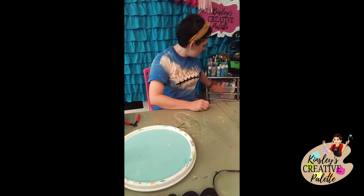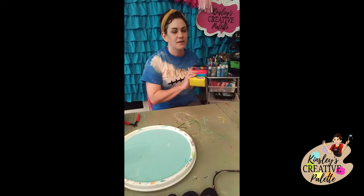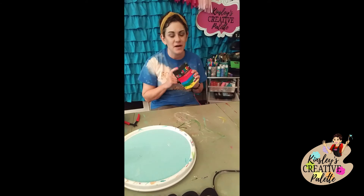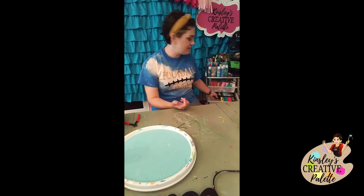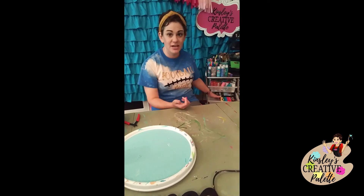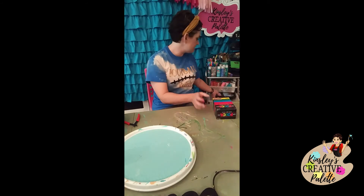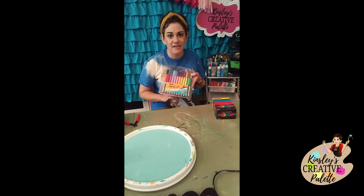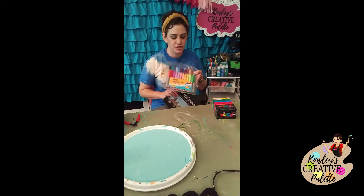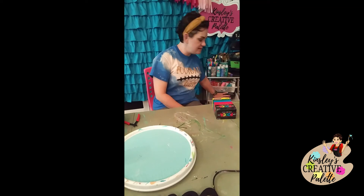In the next drawer I keep things like colored pencils, Posca pens, watercolors, and anything else that is small enough to fit in here. I have my Posca pens, a whole pack of colored pencils, and a pack of Sharpies in all different colors for when I hand letter. That's what's in that drawer.